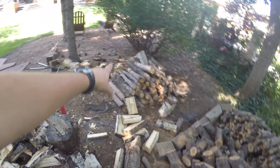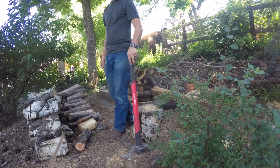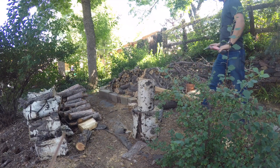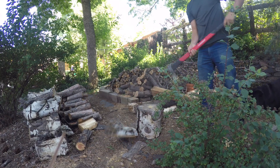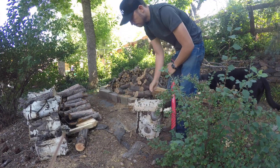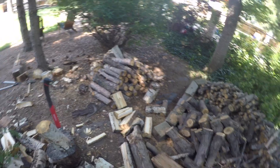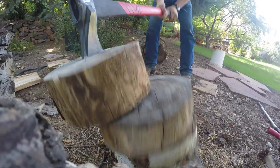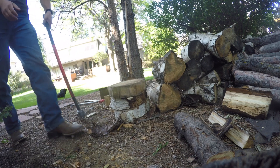Our friends that we've been staying with have a wood stove — a fireplace — in their house that they use to get some heat in the winter. They have a pile of brush back here, some logs, and some larger logs over here. So I'm splitting up the larger logs and then I'm going to stack everything, go through all these branches and break them up so they'll fit into the fireplace, get rid of the leaves and all that stuff. Just kind of clean this place up a little bit.